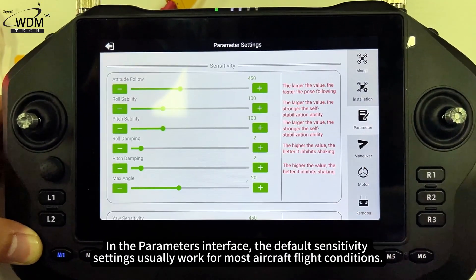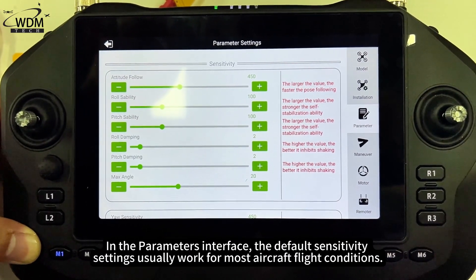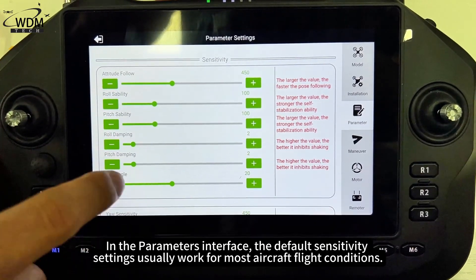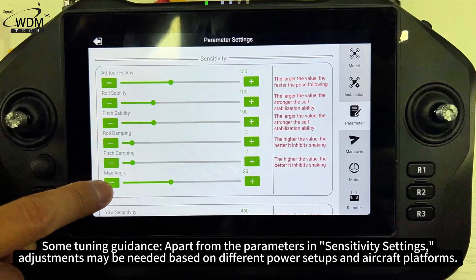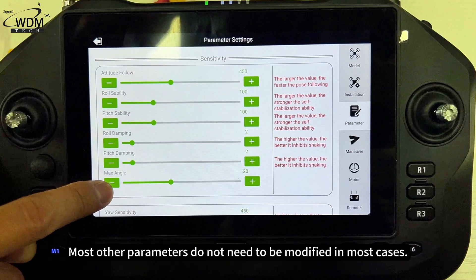In the parameters interface, the default sensitivity settings usually work for most aircraft flight conditions. For some common power setups, recommended reference parameters are provided. Apart from the parameters in sensitivity settings, adjustments may be needed based on different power setups and aircraft platforms. Most other parameters do not need to be modified in most cases.